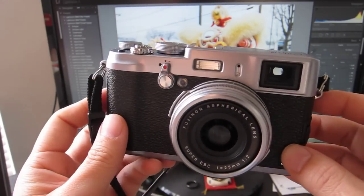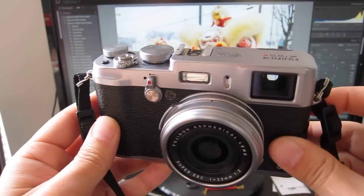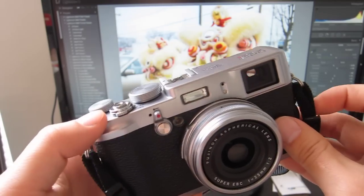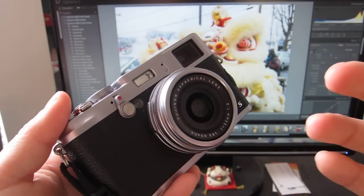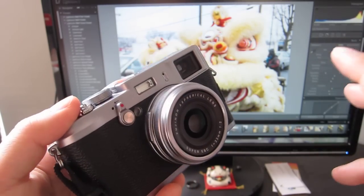The camera is not weather sealed, which is a shame because it strikes me as the perfect travel camera. When you focus, the lens actually extends and sucks in air, which brings dust, sand, and whatever else along with it. So I need some protection for this.